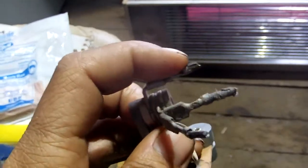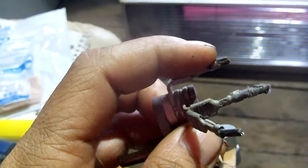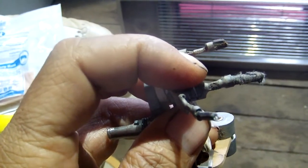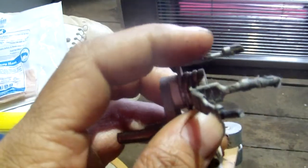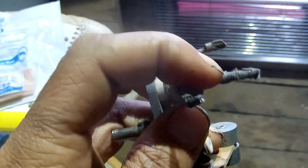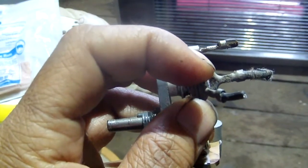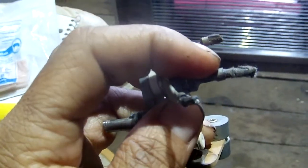Basically the way it works is one wire is your ground or hot, and one goes to a resistor, the other one goes to a transformer. This one's ground — that was right. This one was hot, this one went to a resistor, and this one went to a transformer.